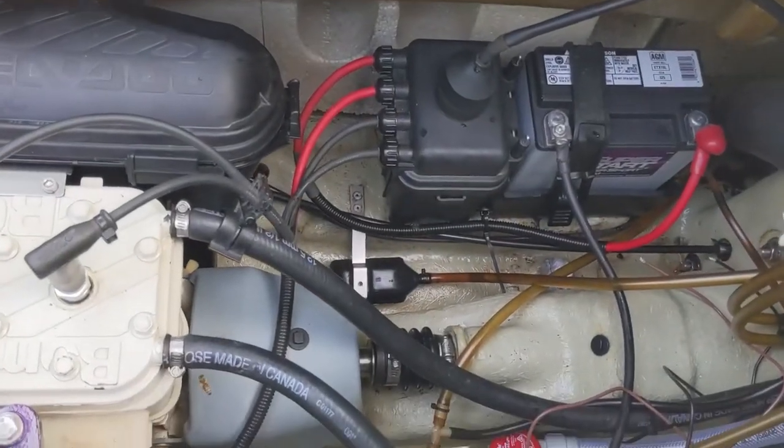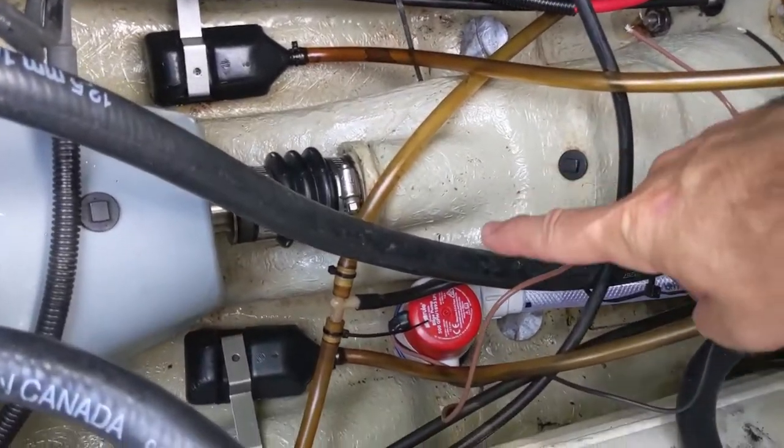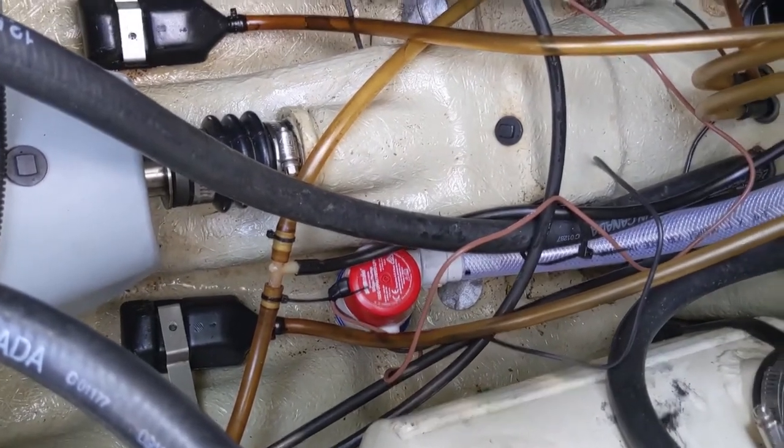I'm going to put a bilge pump in this 97 Sea-Doo. That's the pump down there — it's not connected yet. I've just ran the hose up here to test fit it.